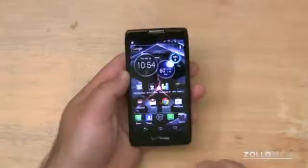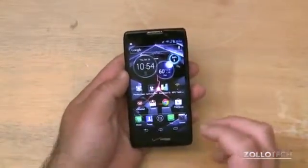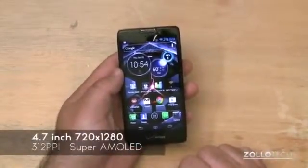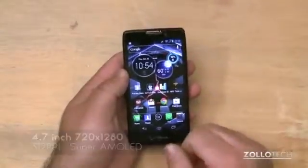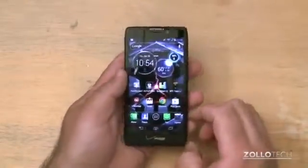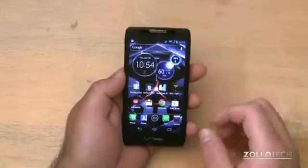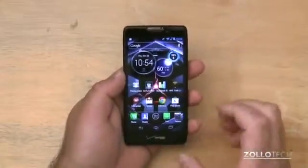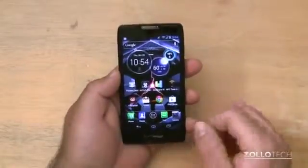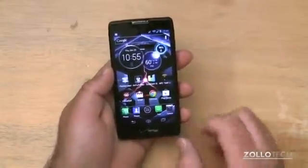The Razr HD is $199 with a two-year contract on Verizon, and offers a 4.7-inch screen with a 720x1280 resolution, and 312 pixels per inch in this nice super AMOLED screen. Some reviews have said it has a blue tint to it — personally I don't really see that, though it's difficult for some to notice more than others. It's on par with the iPhone and Galaxy S3, so really nice there.